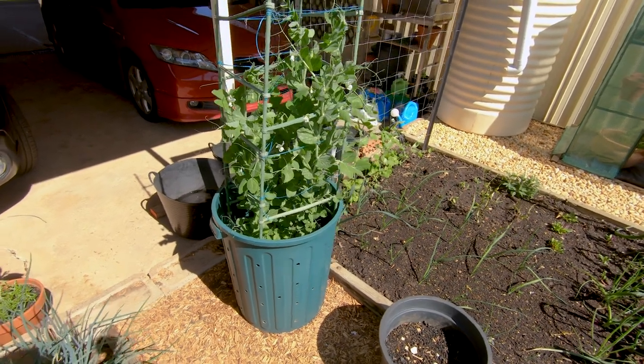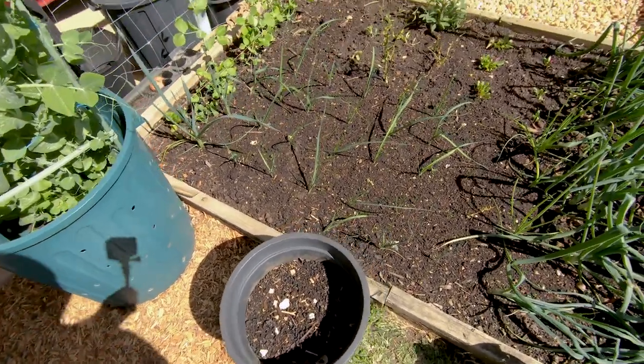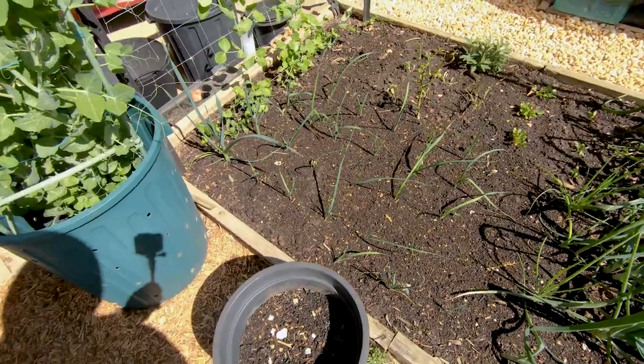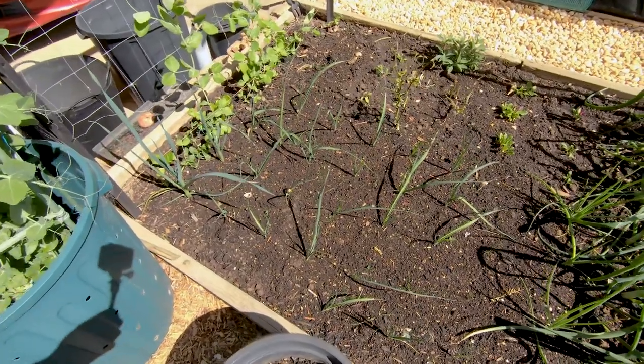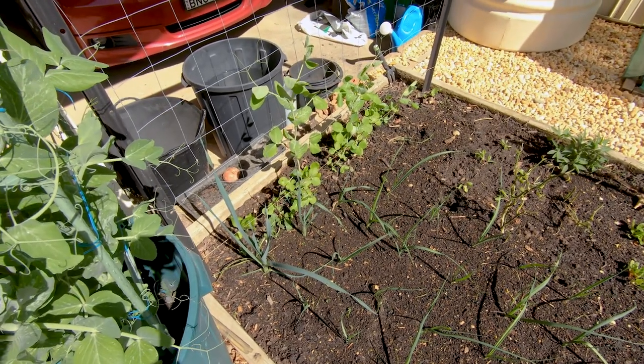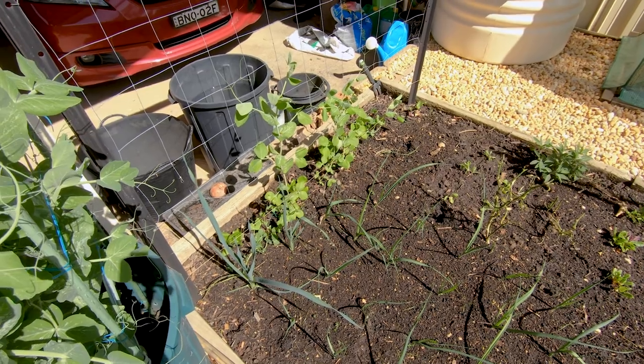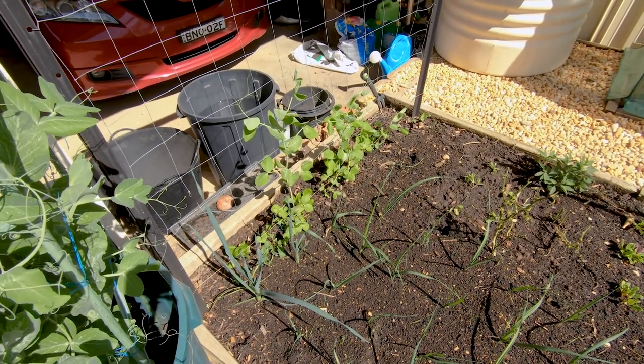In this bed we've got another pot with some potatoes in it. We're also growing leeks here and we've got some golden pod peas over there which aren't doing too well. I've never been able to grow them well — I don't know what it is about the golden pod peas, but they just don't do well.